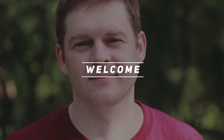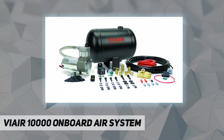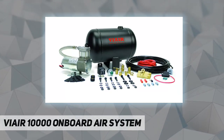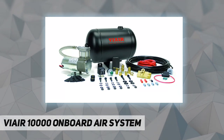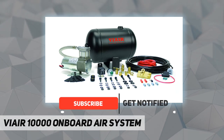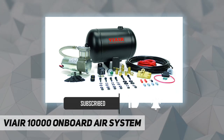Hey, welcome back to my channel. VIAIR 10,000 on-board air system — keep your air horns, air lockers, and other systems filled with air. The VIAIR ultra light duty on-board air system is great for air horns or a whole host of light duty pneumatic needs, and can be used continuously.